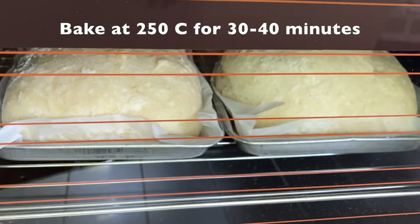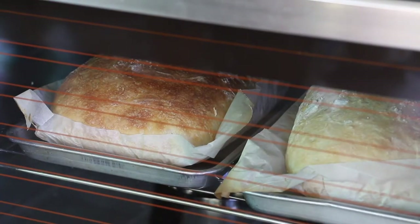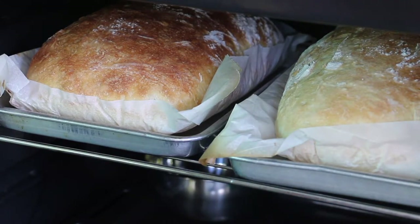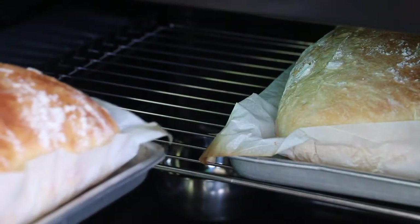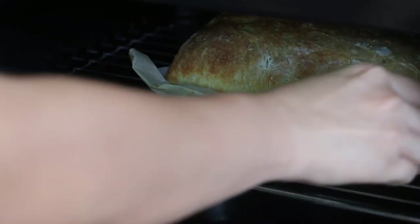I put a bowl of water below the rack to generate some steam during baking. At 20 minutes, the generic loaf is already golden brown while the Prima loaf is still pale. By 30 minutes, the generic loaf is already done. I let the Prima loaf sit in the oven for another 8 minutes for more even colouring.